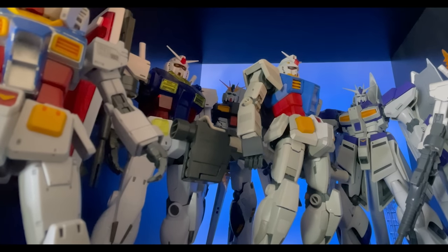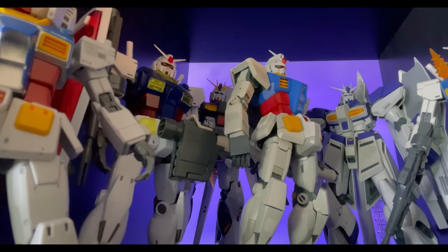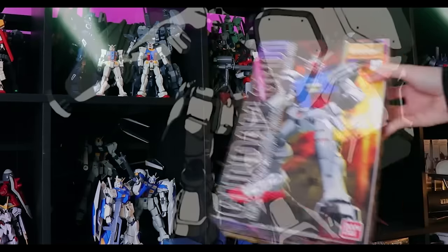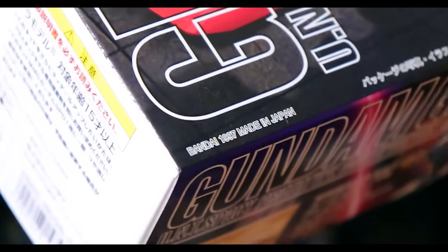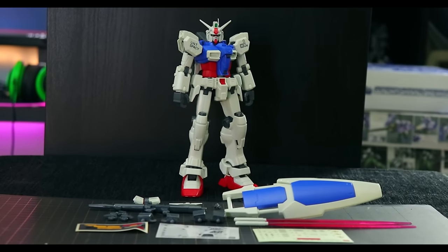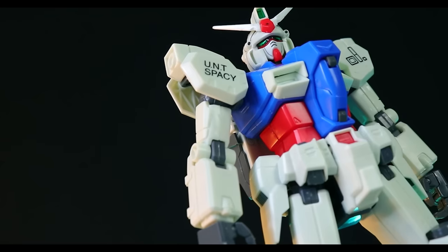However, sadly, the best aspect of Gundam — being the models themselves — kind of fail when it comes to that series. I've tried the Master Grades; they're so old they really do not hold up. Some people love them, but I can't. I built one, and even though I have the rest, I don't know about that.